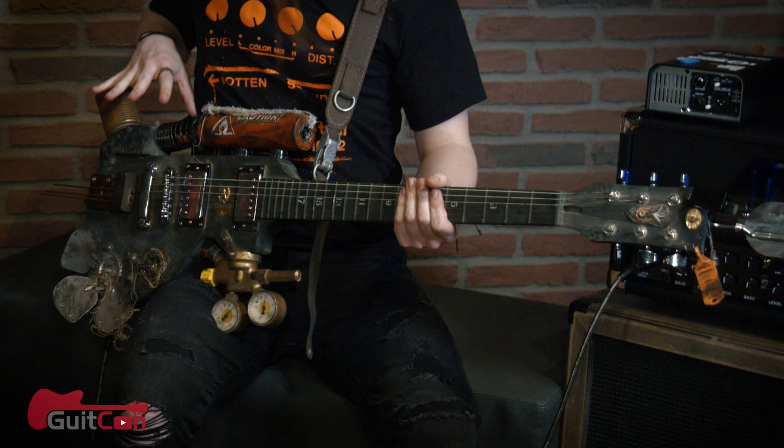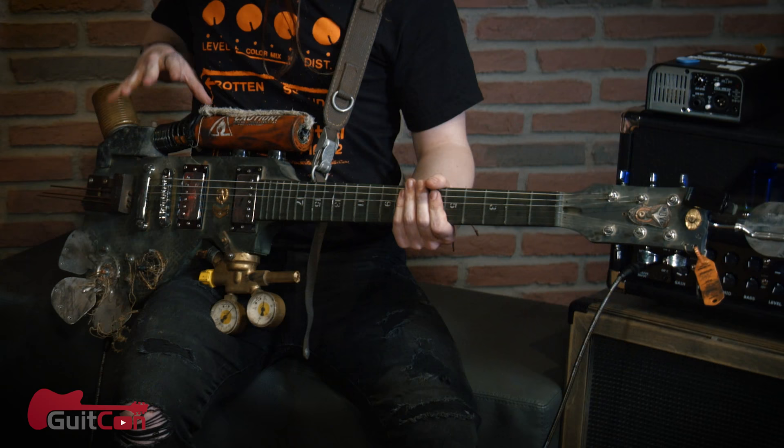Hello guys, it's Colin here, live from GitCon in Germany, and I've got Jenny with me. Hi guys. And she made this incredible post-apocalyptic guitar, which I just had to show you guys because it's absolutely incredible.